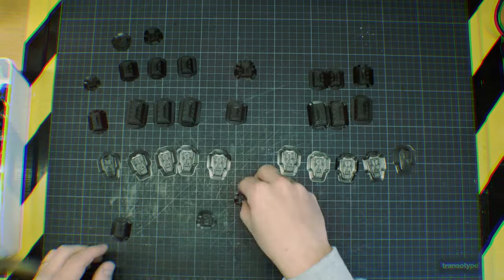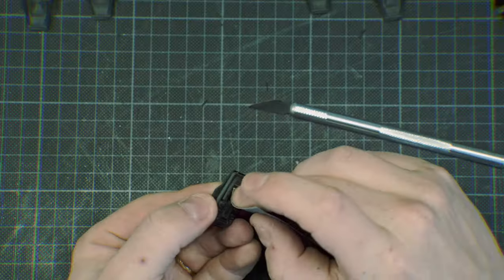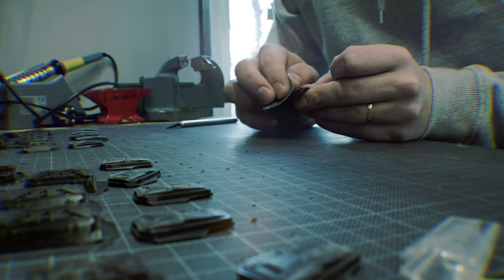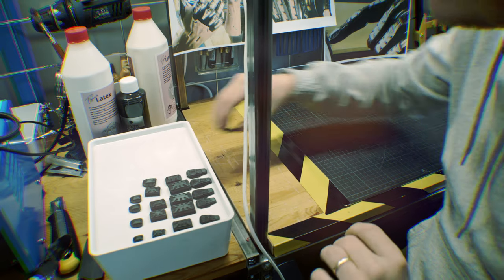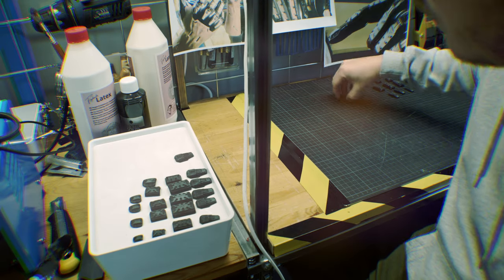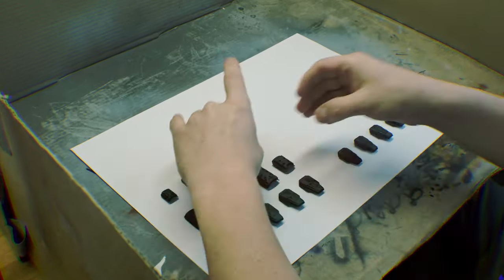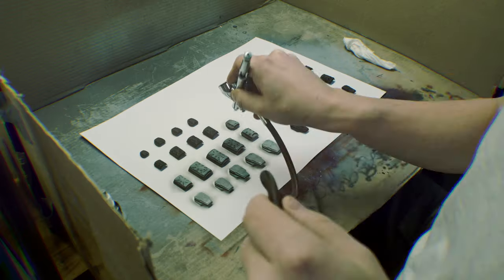After everything was printed, it's time to remove all the support and sand all the lines and stuff down because they aren't pretty. This is Robin's most favorite part. No, it's not. But you gotta do it. When everything was sanded properly — kind of — I put all the pieces on a sheet of paper with some poster putty so they won't fly around when I airbrushed them.